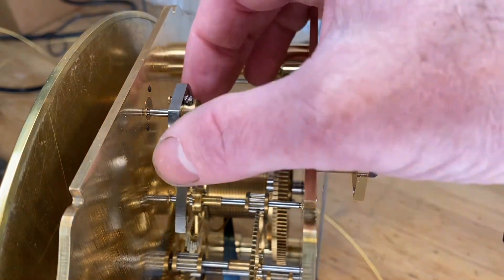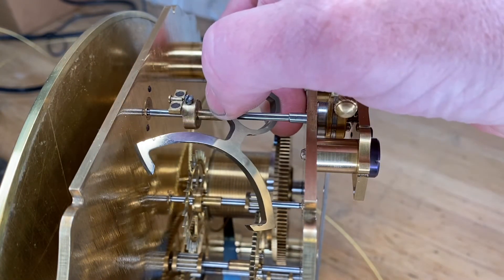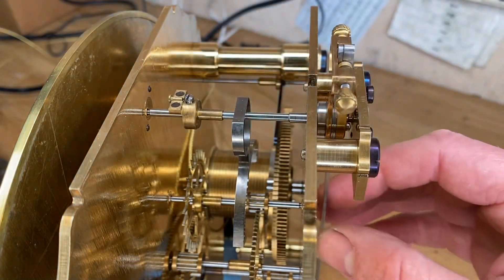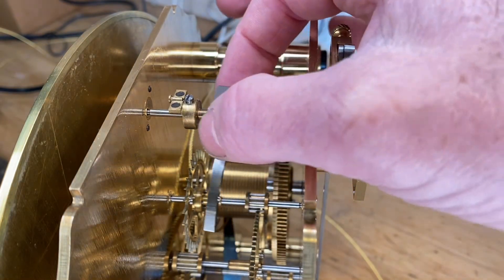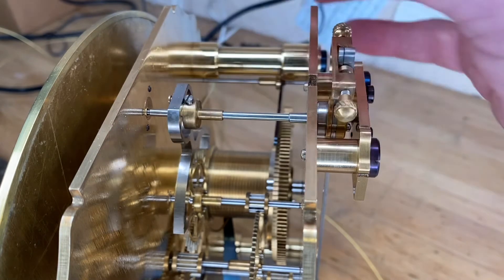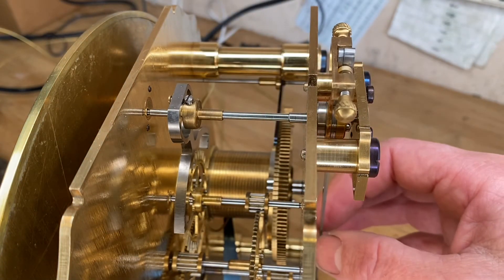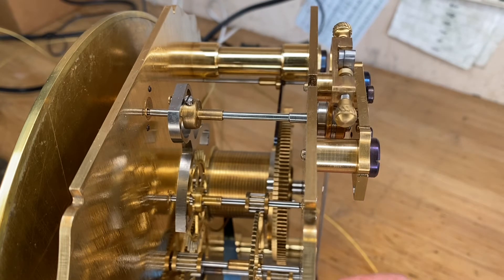What you see is this part is actually able to be detached, and what it's held in place with is two magnets. Those magnets provide a release if there's ever excessive pressure against any of the teeth.